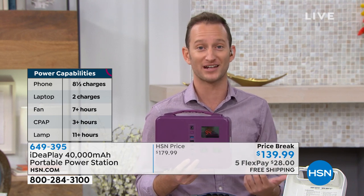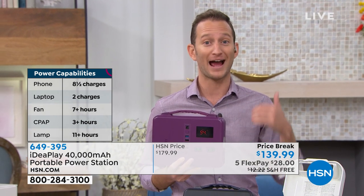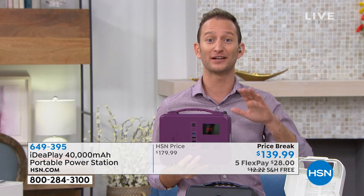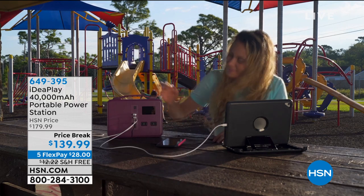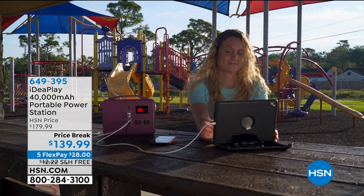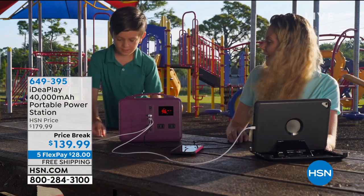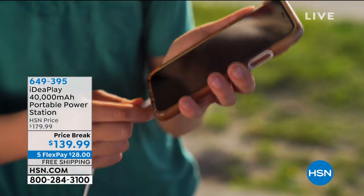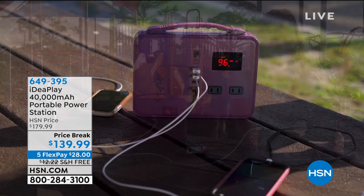It's also a bit of a party station because you can charge all those devices at the same time. Whether it's a family event at home, outside, in the backyard, or at the beach, everybody can simply plug in all the devices at the same exact time. Whether it's a little mini refrigerator, a laptop at a park or picnic, or you want to surf the internet or have your radio with you, you'll be able to do it virtually anywhere — that's what this portable power station is all about.